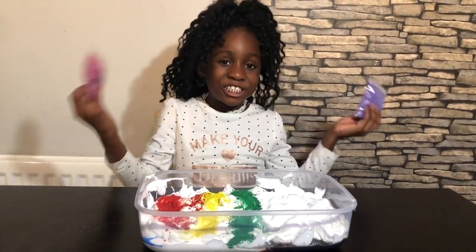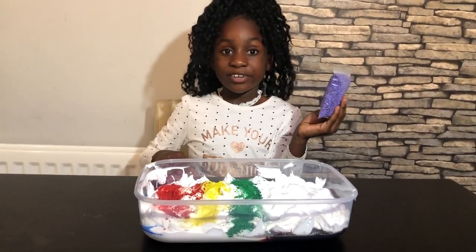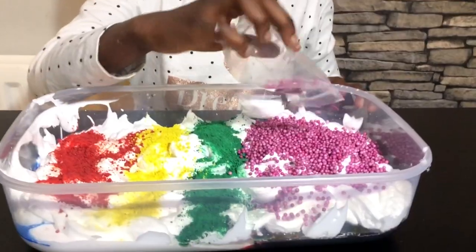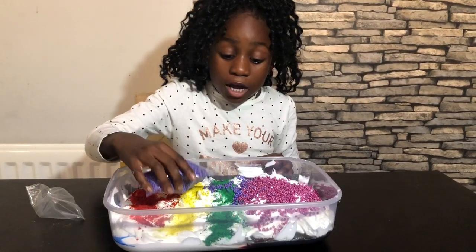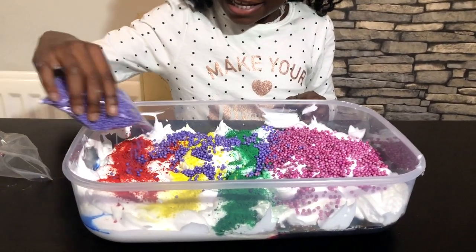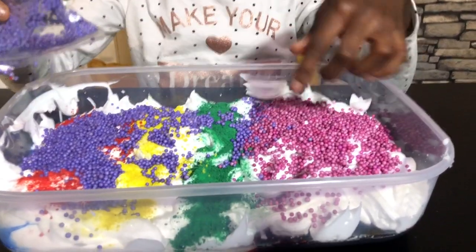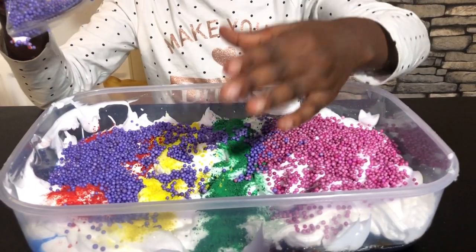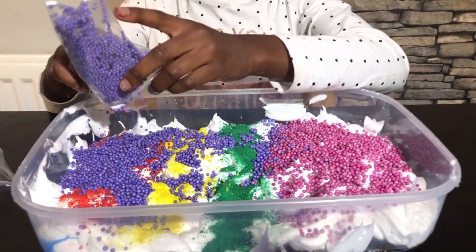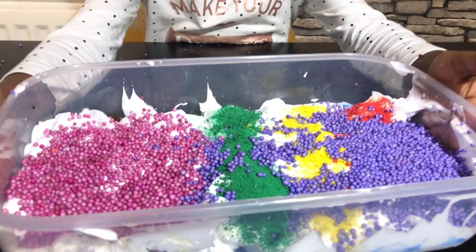I'm going to be adding too much foam and I have my favorite color purple and my second favorite color which is pink. Look at that - it just looks like a butterfly! The green is the body, the pink is one wing, and the purple is the other wing. This is going to make my slime really crunchy - so beautiful!